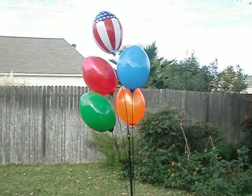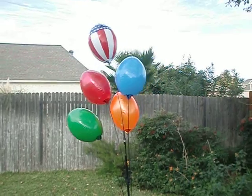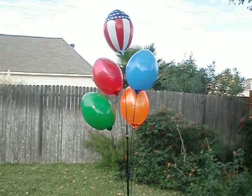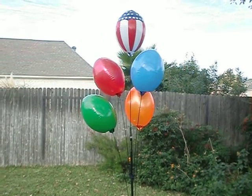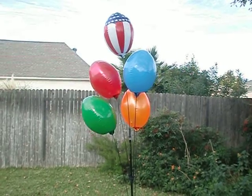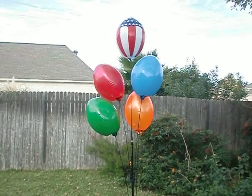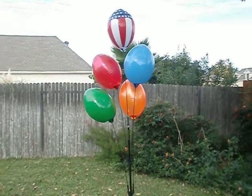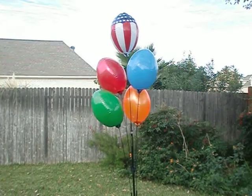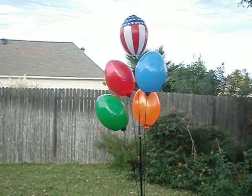I do also sell those big inflatable things, but these here are just a more subtle way of getting some extra attention for your sign. I will show you a video for those as well shortly. But anyways, just a nice little thing that doesn't cost a whole bunch.